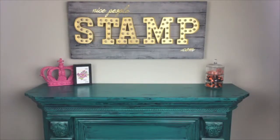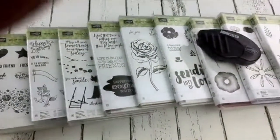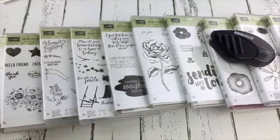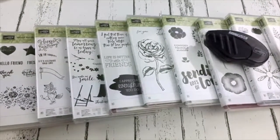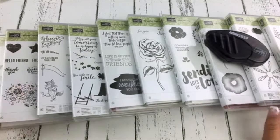Thank you, Diana, for your question. At this point, no, the markers cannot be refilled. They come in a two-pack and the two-pack of markers has a light and a dark. What's great is we can also purchase the markers as singles.